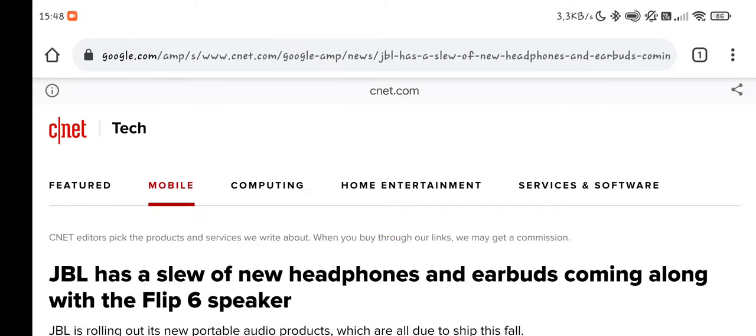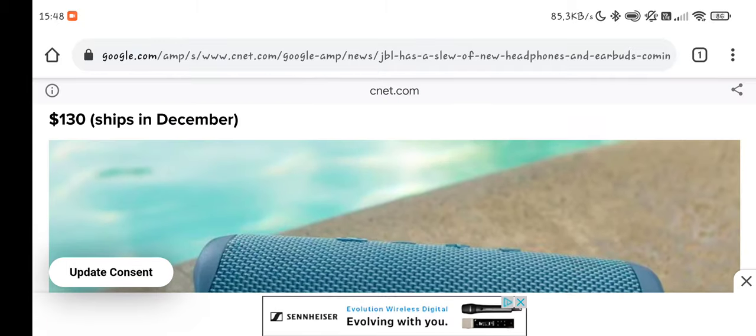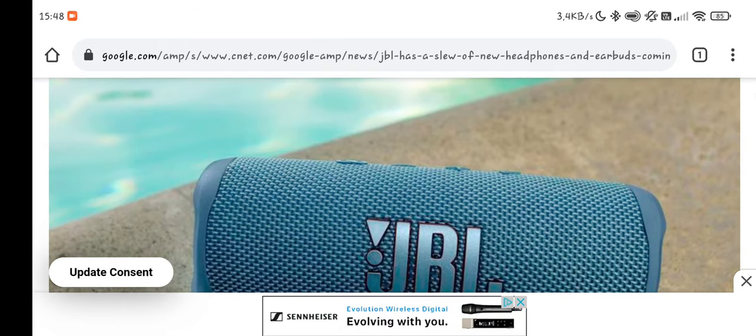Let's see if there's more information. So the media has some information. In December it will be shipped out, 130 dollars. So in Euros it will be around 120, 130, maybe 140 euros.